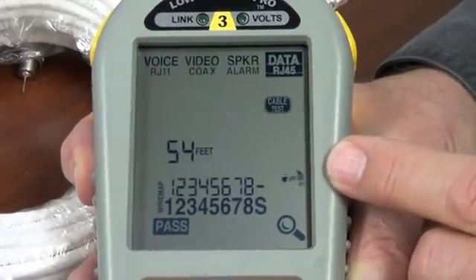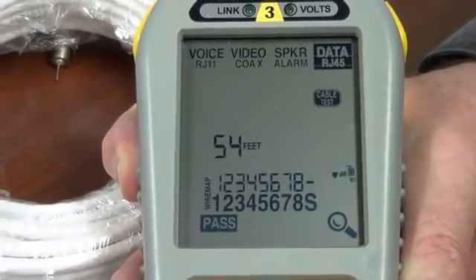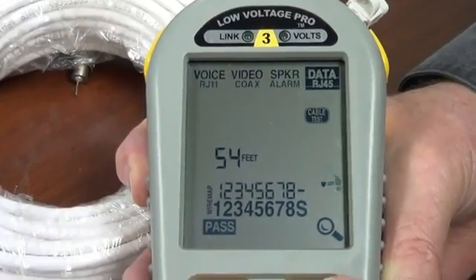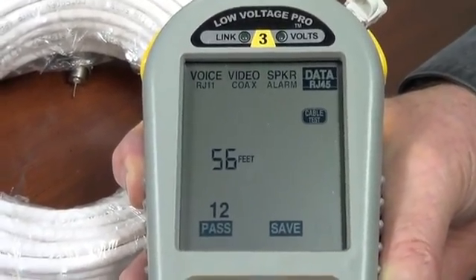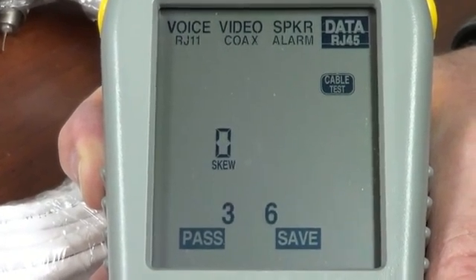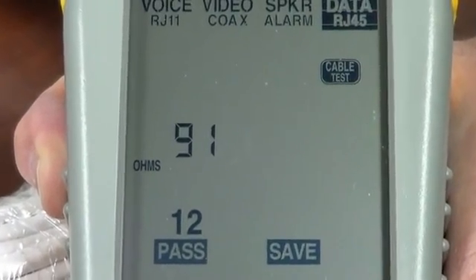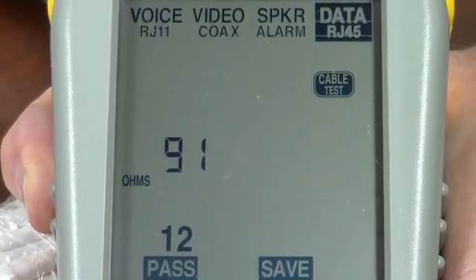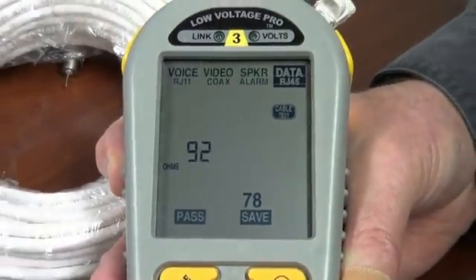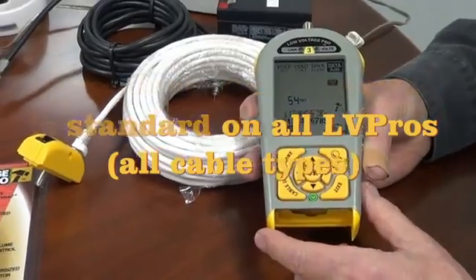The hammer starts moving, meaning the tester is running. It shows me that I've passed, and that's my wire map. The cable is 54 feet long because this tester has the length app installed. I'm going to select the magnifying glass to learn more details. I can look at my feet, my propagation delay, and my skew — all defined in the manual. And this is the impedance of the cable. A matching impedance cable is good for maximum data transfer, and we actually measure that. That comes standard on all models of the Low Voltage Pro, which is why we say we have an exceptional cable tester built in.